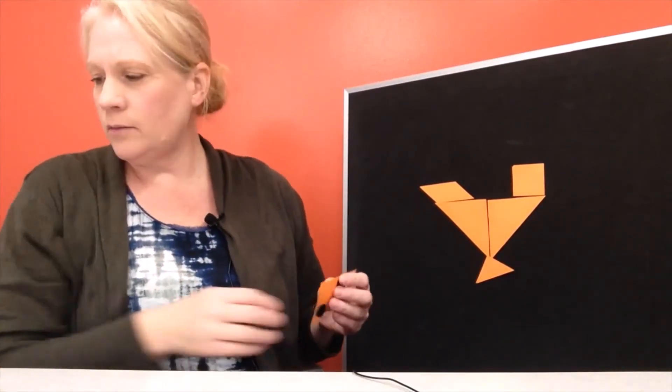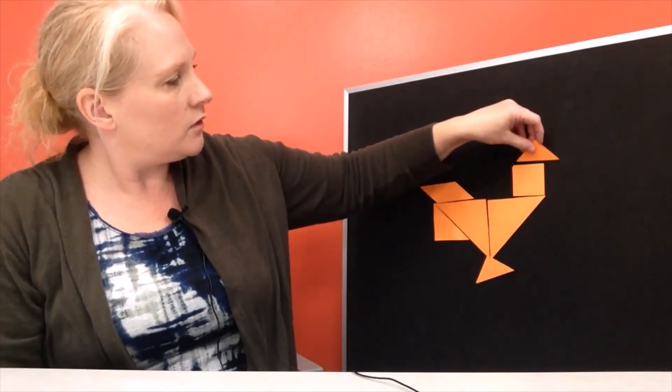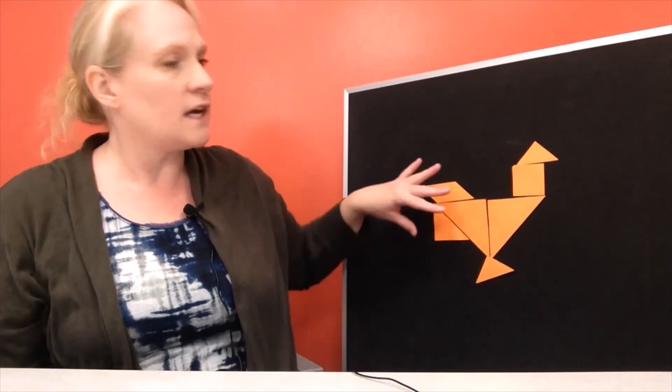Let's get our medium triangle and put him right about here. All right, we have one more — let's see if this last piece will tell us what it is. Small triangle — let's put the small triangle up here on top of our square. Take a look guys, what do you see? Do you see a figure in here? That is a chicken — or if you said a rooster, you are correct. Do you see his feet down here? He's got some feathers. Here's his head. We made a chicken.